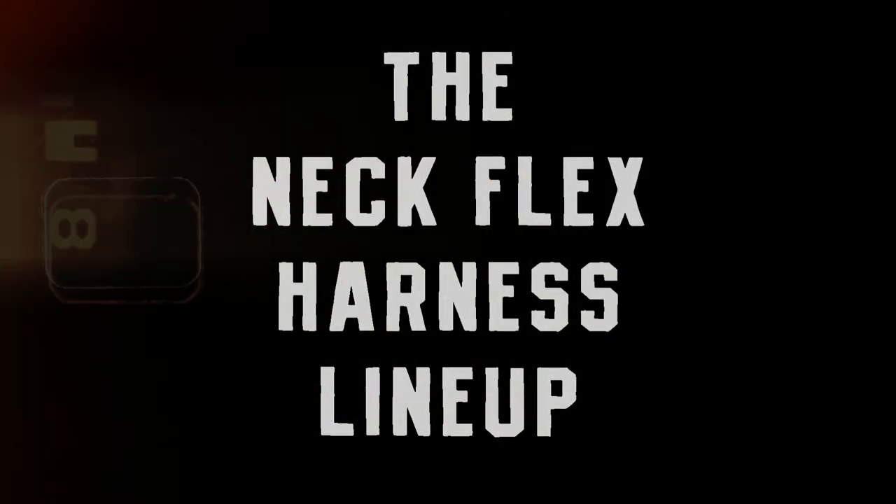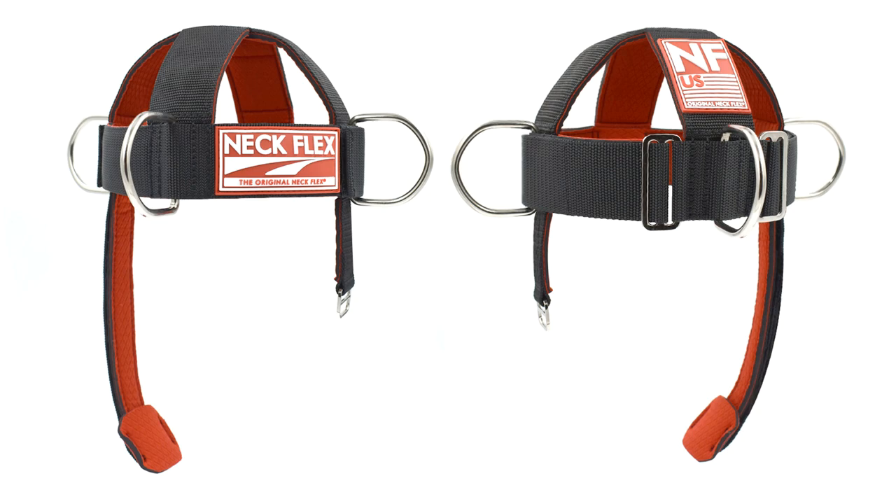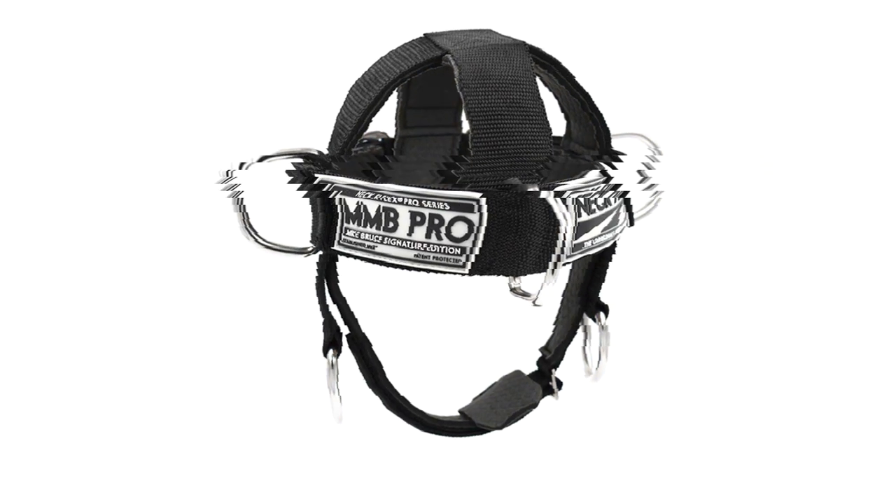The Neckflex lineup consists of three harnesses: the original Neckflex harness, the MMB Pro Series, and the Ballistic Kevlar.